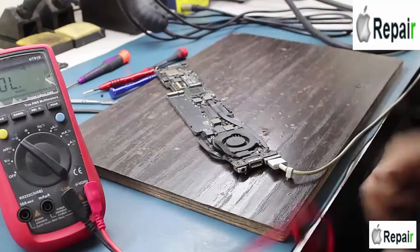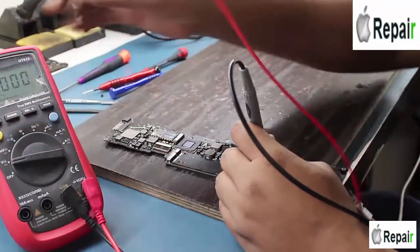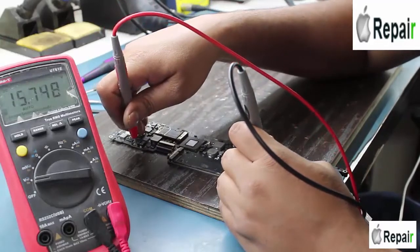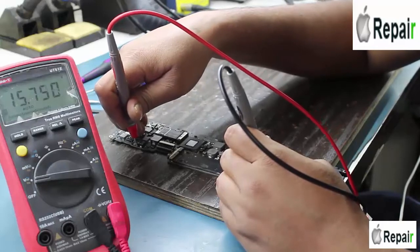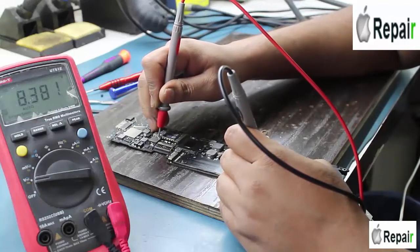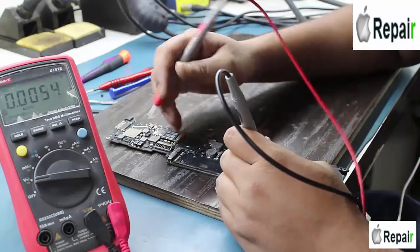Let's find out — let me check all the voltages once again. The DC jack voltage is 15.74 volts. The 8.3 volt E-bus G3 hot voltage is always present in the MacBook Air motherboard.